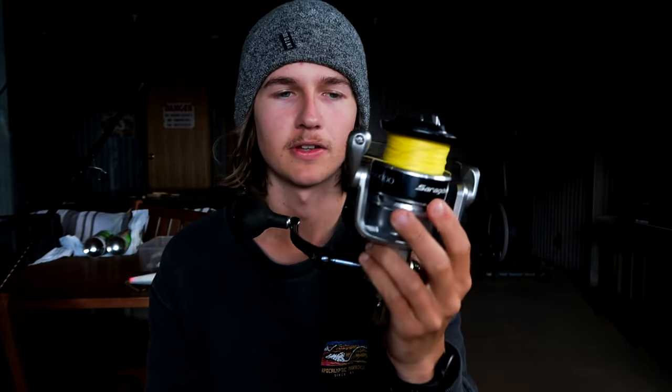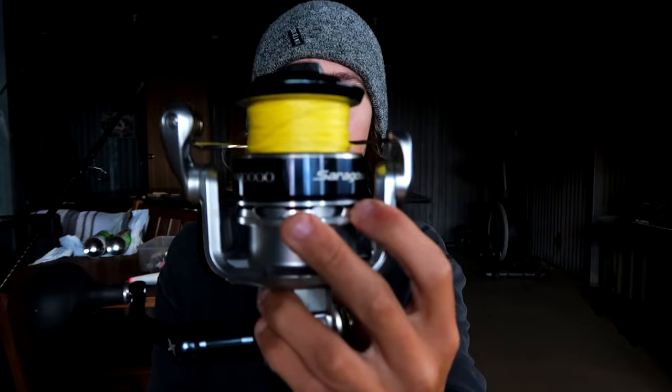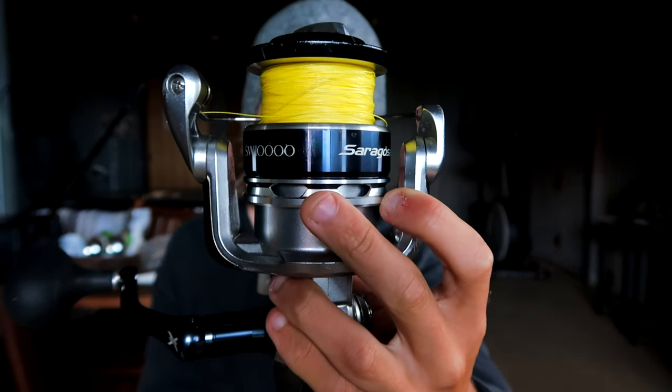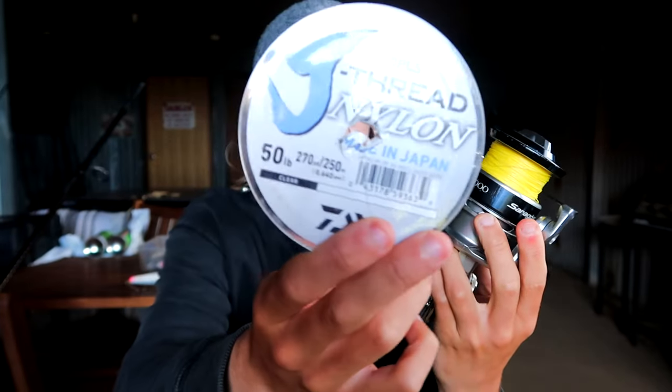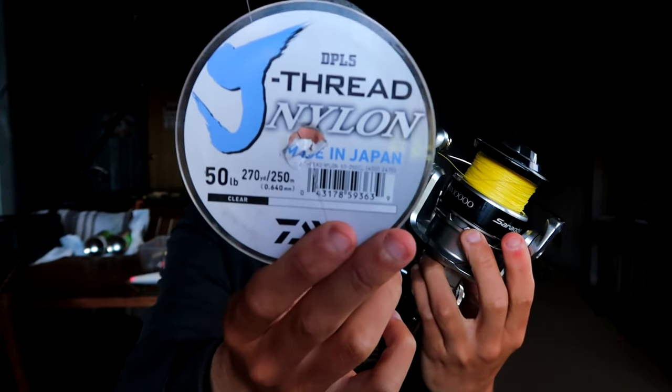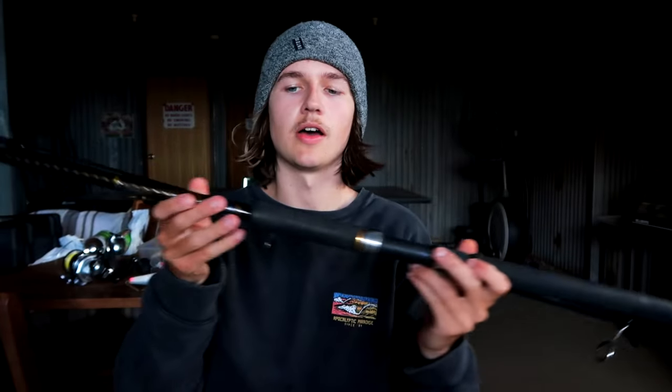I'll quickly go over my reel. I was using the 10,000 size Shimano Saragossa. It has 50lb braid on it originally, but for Jewfishing I took a bit of line off the spool and spooled it up with some 50lb mono. Just because the terrain I was fishing was really rocky — I was fishing a rock wall — so mono has a lot more abrasion resistance and can save you from losing a fish.